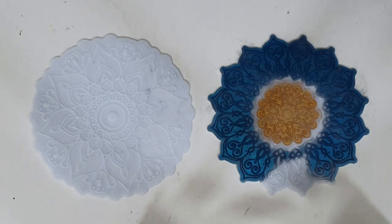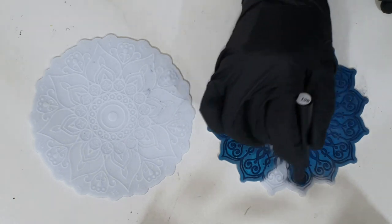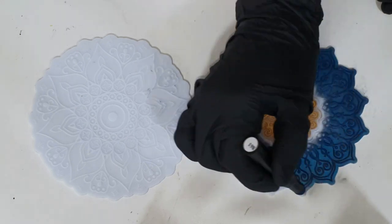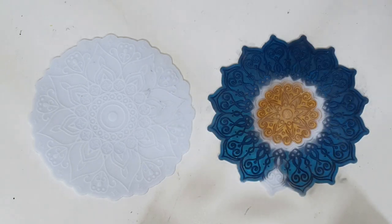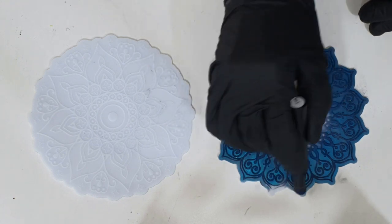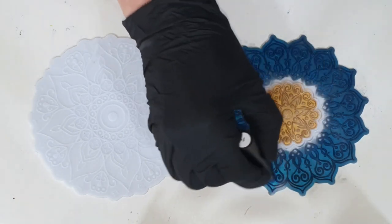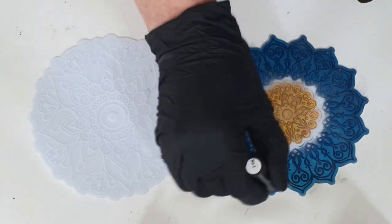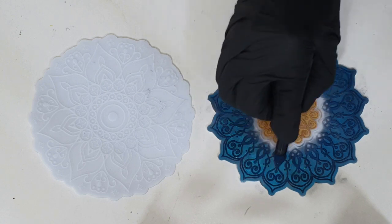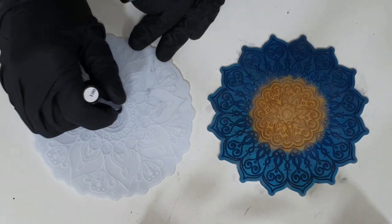In the lid of the pen there is pressed chameleon mica pigment, and on the tip of the pen there is a sponge. If you twist the sponge into the lid, you pick up that chameleon mica pigment. Very easy to use, and you don't need a lot of it to cover your silicone mold.